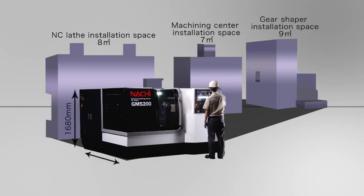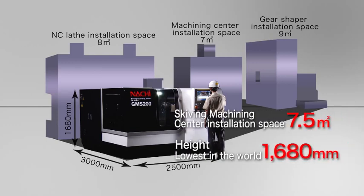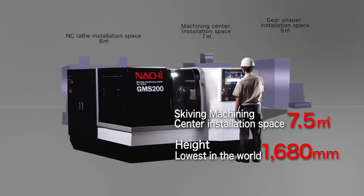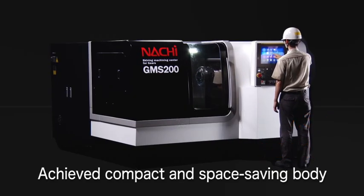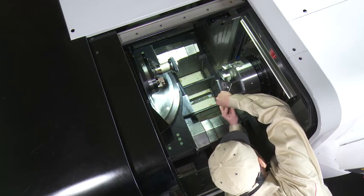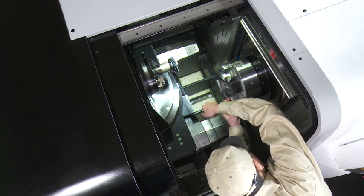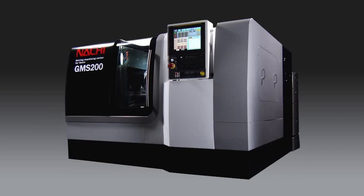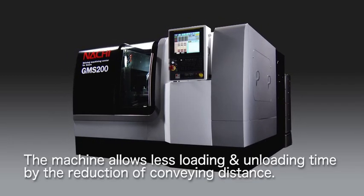By integrating multiple processes into one machine, it allows not only a reduction in installation space but also achieves a compact and space-saving design. The GMS 200 only requires 7.5 square meters of space to install, and the machine height is only 1680 millimeters, which is the lowest in the world. The low height also allows less loading and unloading time by the reduction in conveying distance.